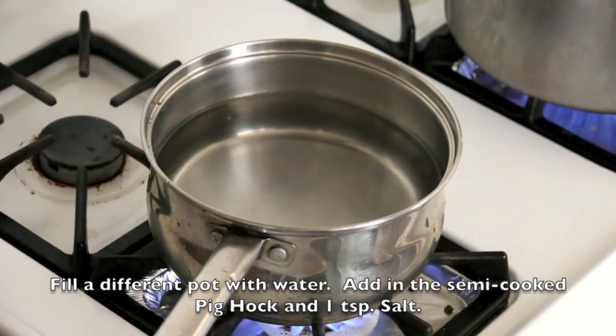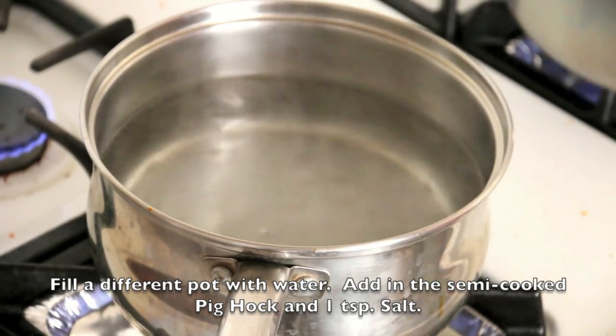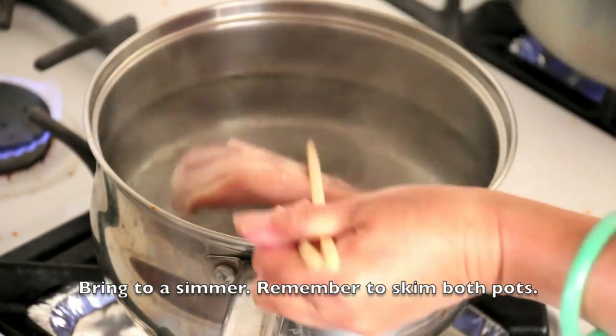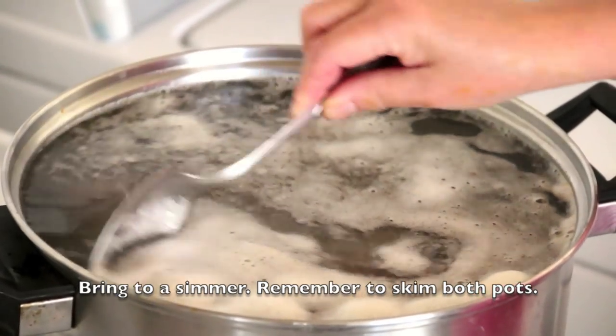Fill a different pot with water. Add in the semi-cooked pig hock and 1 teaspoon of salt, then bring it to a simmer. Remember to skim both pots.